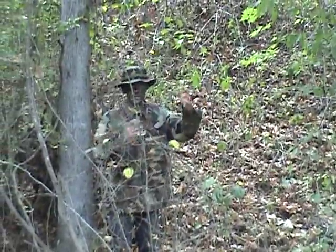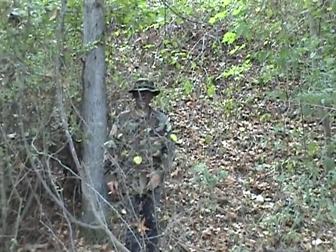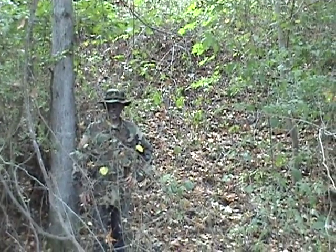I stand up, pull my hands out. You can see I haven't really done anything — it's just a little bit of a vine. Blends in pretty decent. Not the best, not the worst.